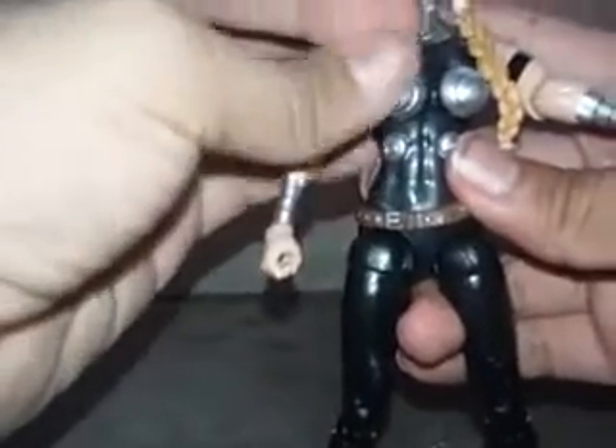Her legs: you can move them a lot, bend them, open them wide, and close them. There's an open cut here — you can open and close the legs, bend her knees, and turn her foot around. This Marvel Legends figure is really nice. Look at the great job on the belt and the silver color. The back side also looks great — I really love this figure.